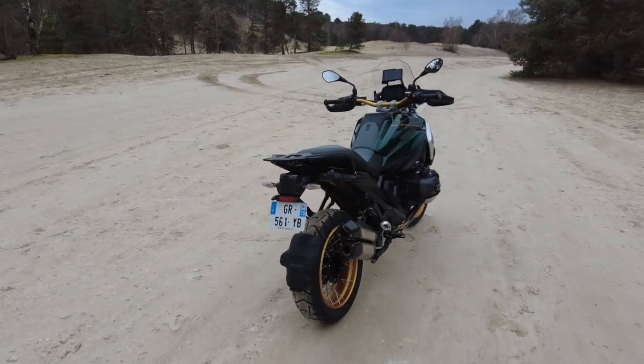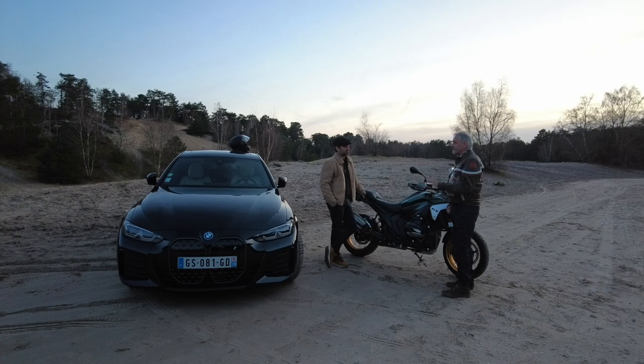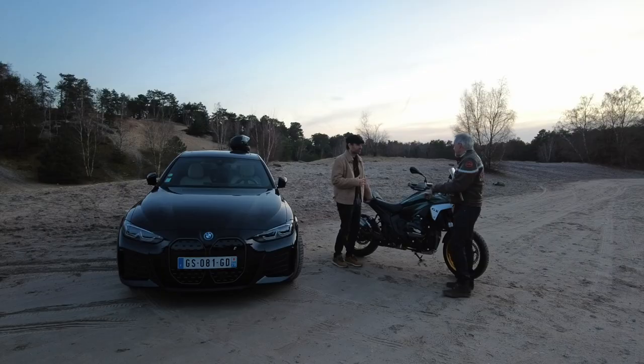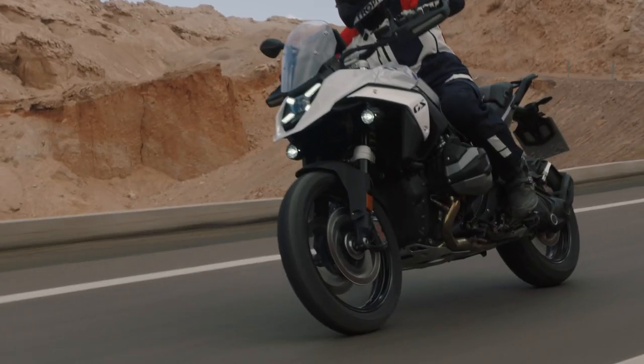En rétrogradage, je ne le conseille pas trop, parce que ça donne des à-coups. Pour la fluidité, en rétrogradage, il faut rétrograder normalement avec le débrayage. Chez BMW, il y en a qui m'ont dit qu'on peut dérétrograder, mais moi j'ai essayé, pour la fluidité, il vaut mieux le faire à l'ancienne, à la main. C'est ce que tu conseilles en tout cas.